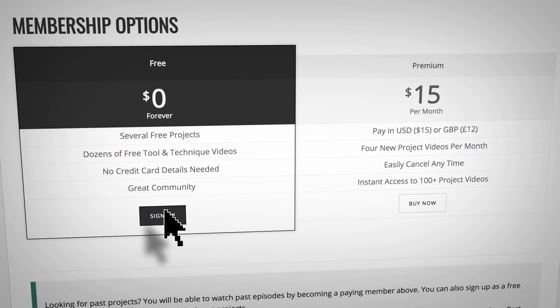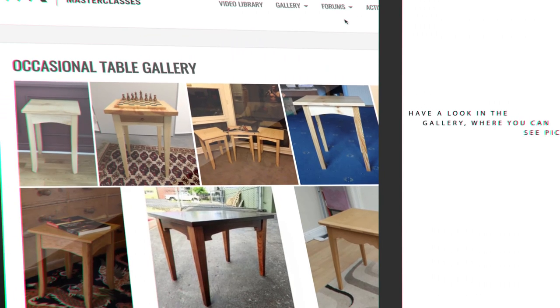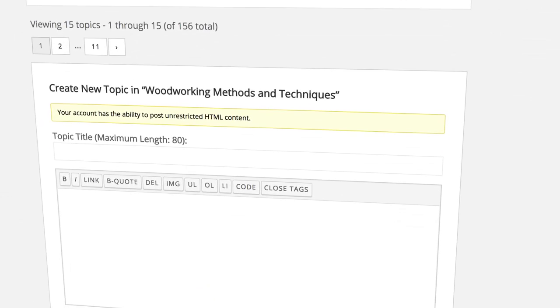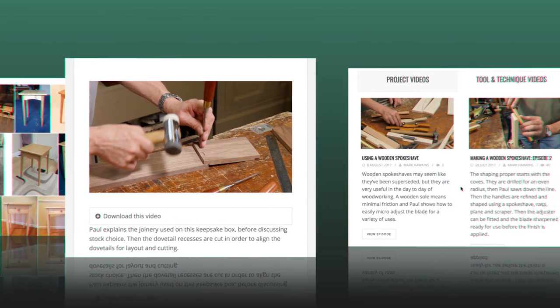I'd encourage you to sign up and become part of an enthusiastic community of woodworkers. Have a look at the gallery where you can see pictures of projects people have made. Engage in our forums and discuss many aspects of woodworking. Whether as a free or a premium member, there's plenty for you to get stuck into. You'll love it.